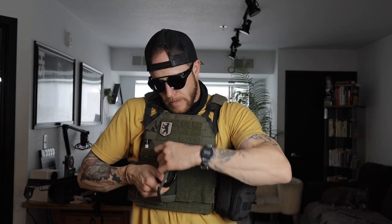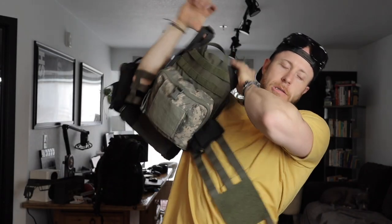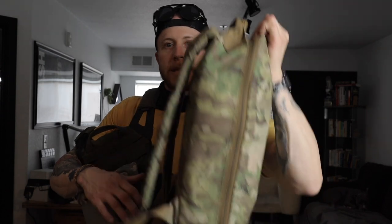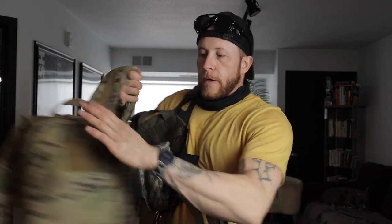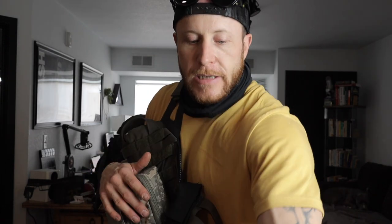You can pull the tabs and this whole thing comes right off. I'm searching for a placard — Haley Strategic is sold out. The front plate is in the front; I don't have a back plate. This fast mobile kit is designed to be used with the bag — either the bag goes in the backpack and I use the backpack on my back, or I'm just using this MOLLE'd to my plate carrier depending on the situation. I like having the two options.